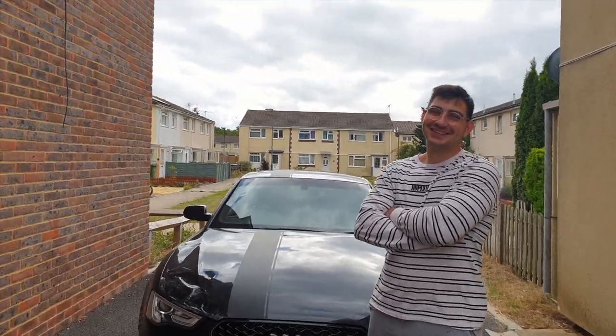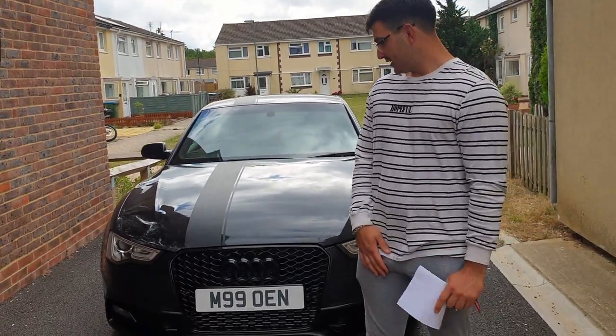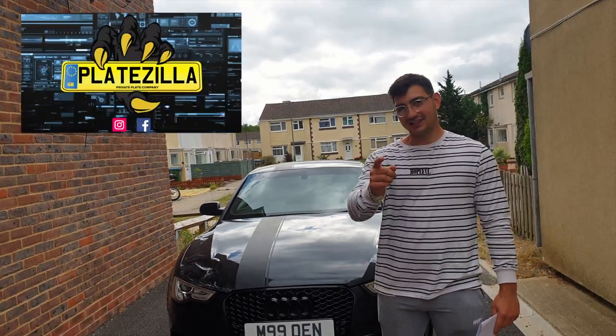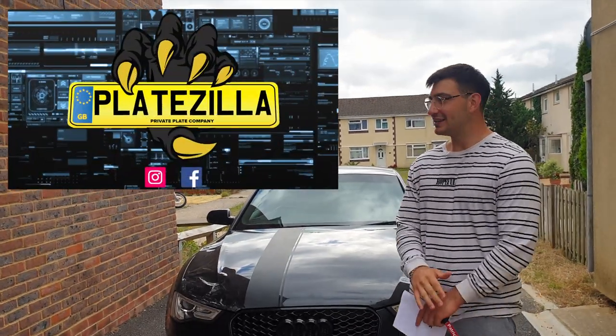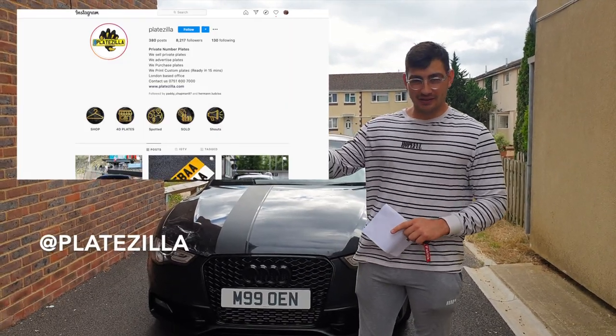Addicted to achievement! So, to reward myself, I've had a little treat from Platezilla. Now, if you need to get yourself some sick plates — 3Ds, 4Ds, whatever you want — they've got it. Go check them out, I'll drop their Instagram up here.